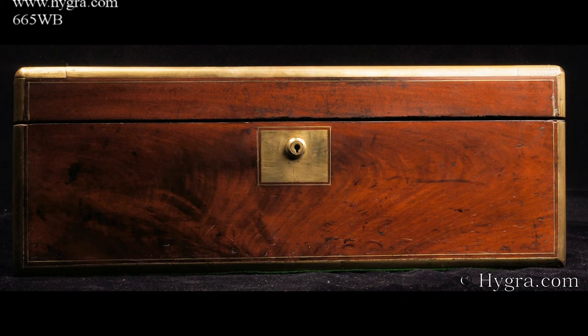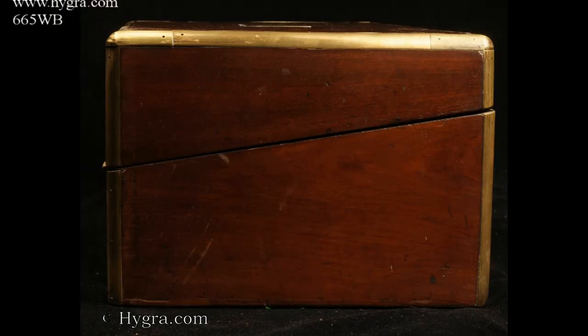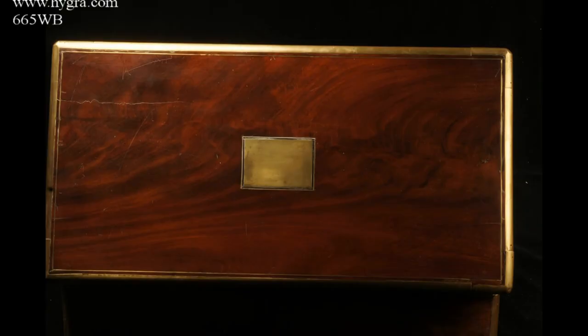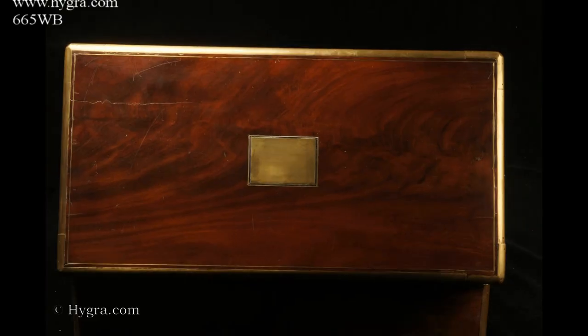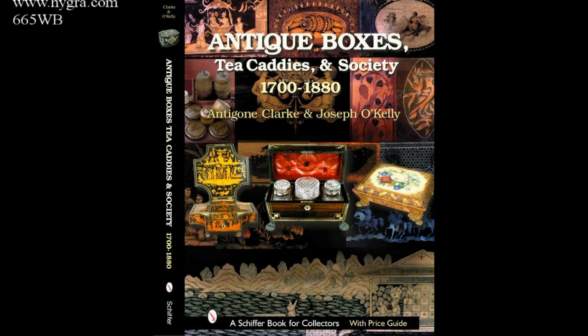When the upper flap with its separate lock is opened, there are three secret drawers hidden behind a spring panel in front of the compartments for pens and other writing accessories. Ca. 1860.